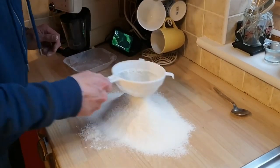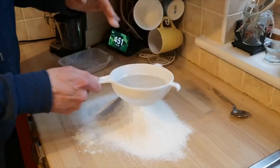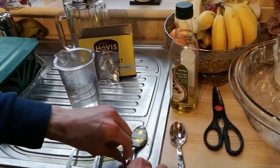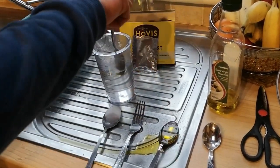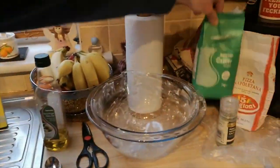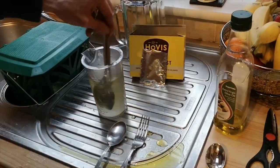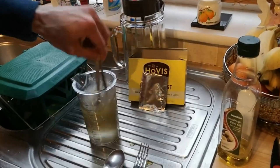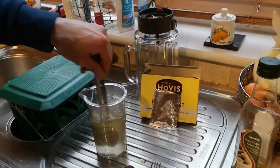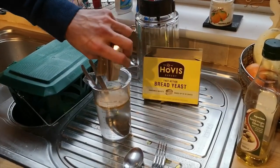Just get to the bottom of this - that's Himalayan sea salt. Everything will be in the description anyway. I'm just rubbing through that with my hand. So you're going to need two tablespoons of olive oil - just put that in there. Then you need half a tablespoon of caster sugar, find that in there, just for your mix. Give all that a stir around. You need a sachet of yeast as well, so just bang that in there.